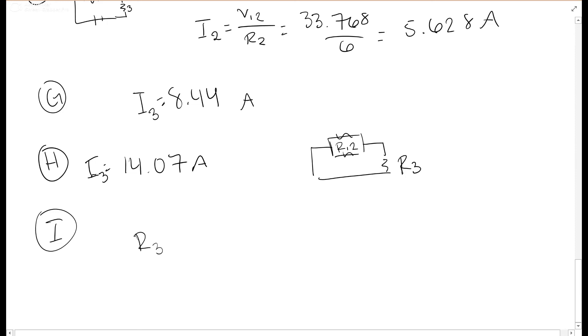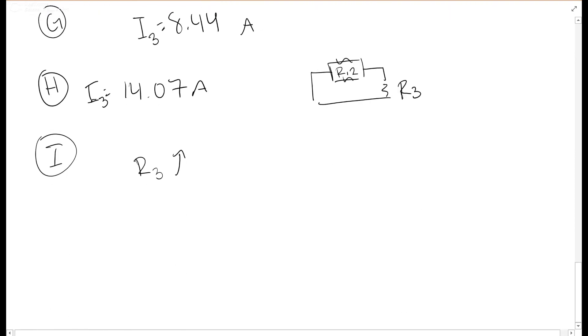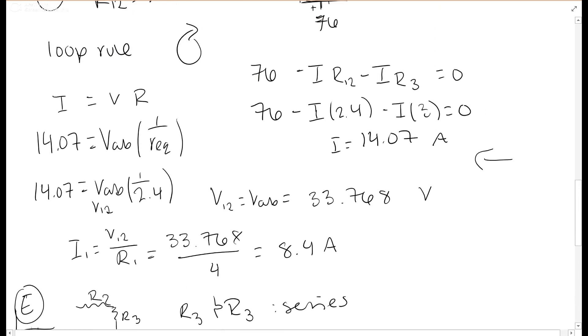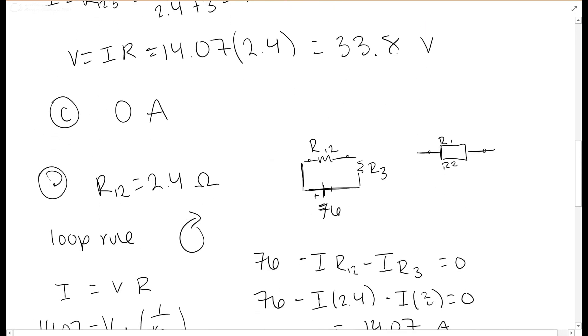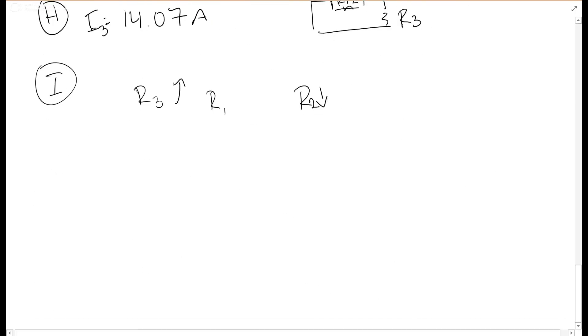For part i, comparing the currents: R3 goes from 8.44 to 14.07 amperes — it goes up when the switch closes. R2 goes from 8.44 down to 5.628 amperes — it goes down. R1 goes from 0 amperes up to 8.4 amperes — it goes up. So R3 and R1 go up, while R2 goes down when the switch is closed.